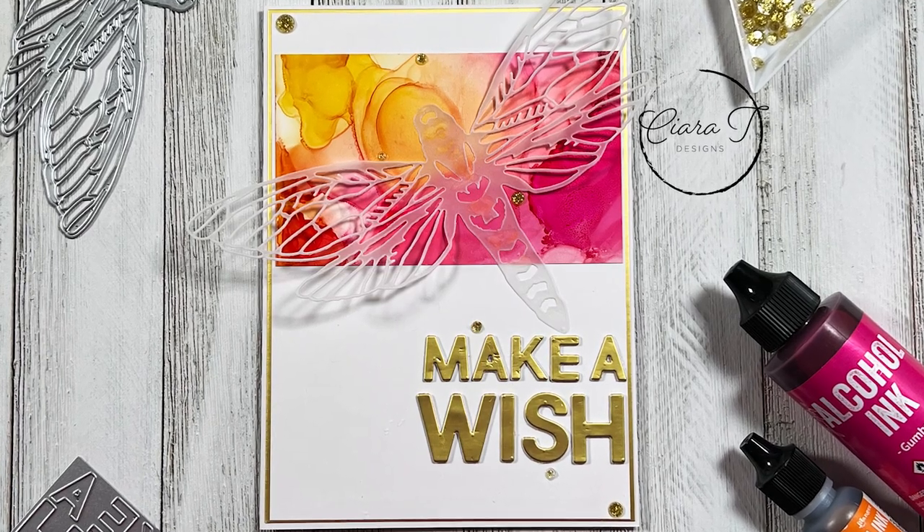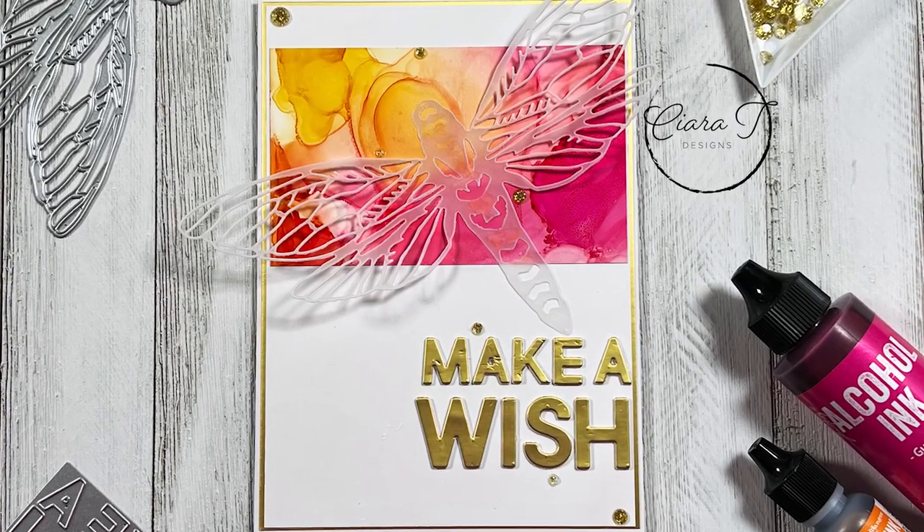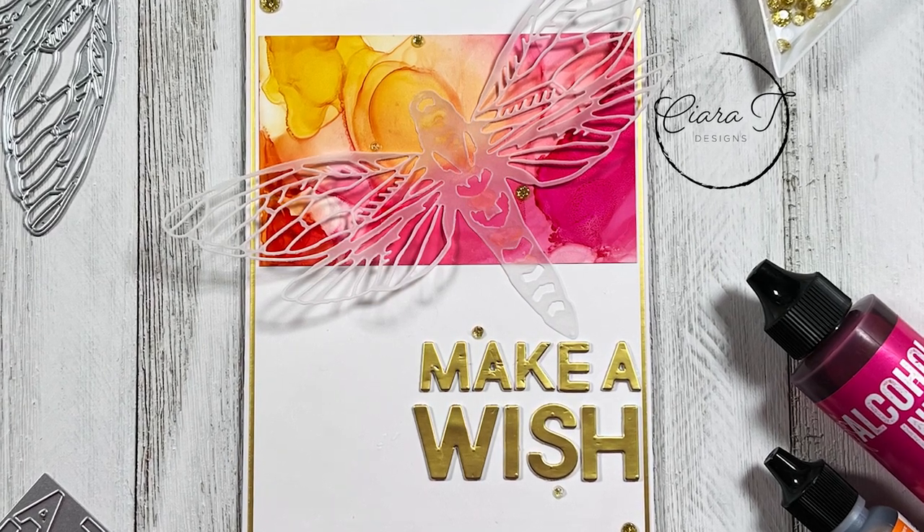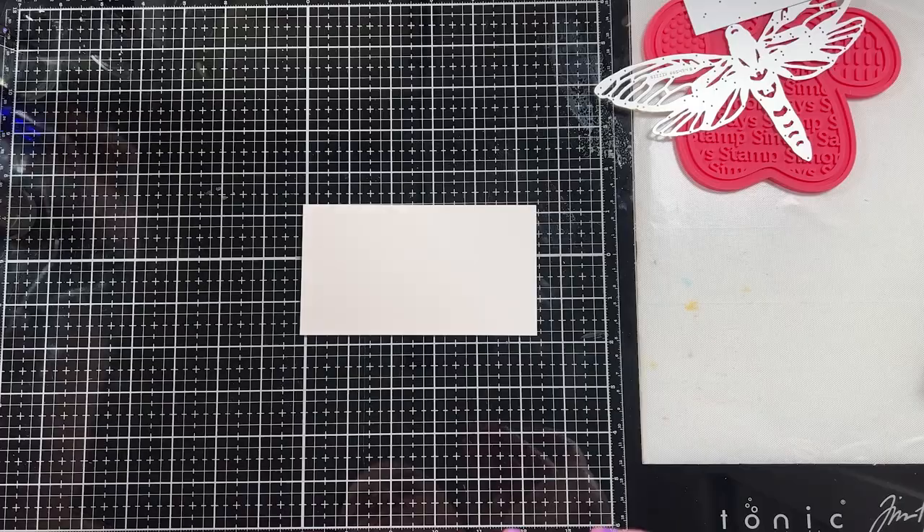Hello everybody and thank you for joining me. This is Sierra from Sierra T Designs and today I have this really beautiful alcohol ink perspective moth 5x7 card. So let's jump right in.